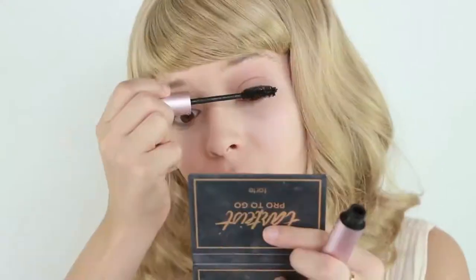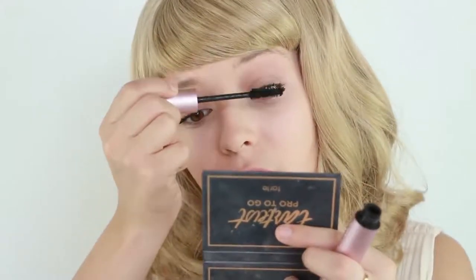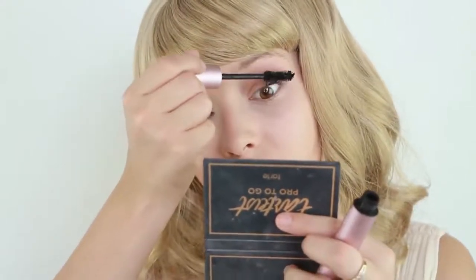Now I'm taking Better Than Sex mascara and applying that on. Then I'm applying just a little bit of mascara on the outer corners of my bottom lashes — so not even all of my lashes.